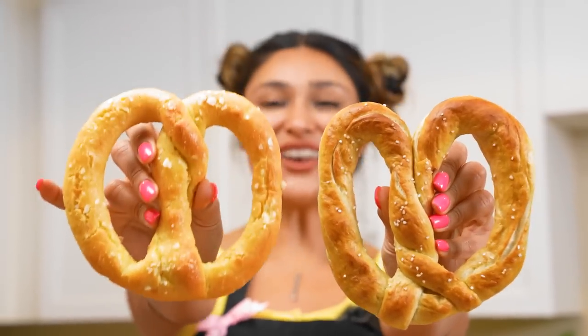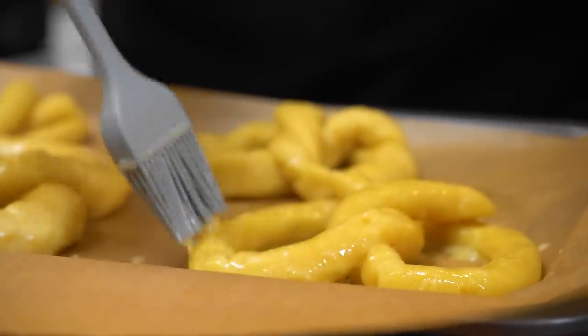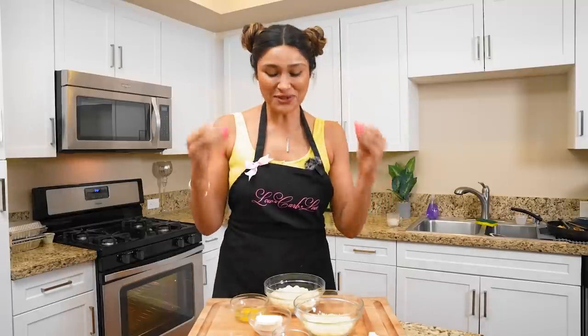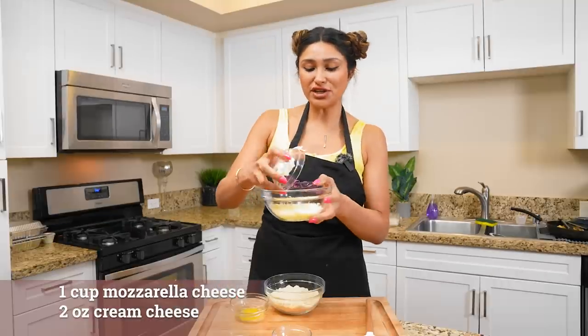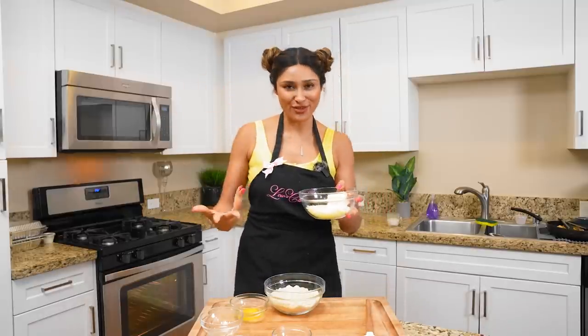We have our Wetzel's pretzel and our homemade version that's low carb, grain-free, and gluten-free. I'm super excited about making homemade pretzels. I have all my ingredients laid out — we have our cheese and our cream cheese. I'm just going to put them in the same bowl and melt them for about 15 to 20 seconds, then incorporate the other ingredients.